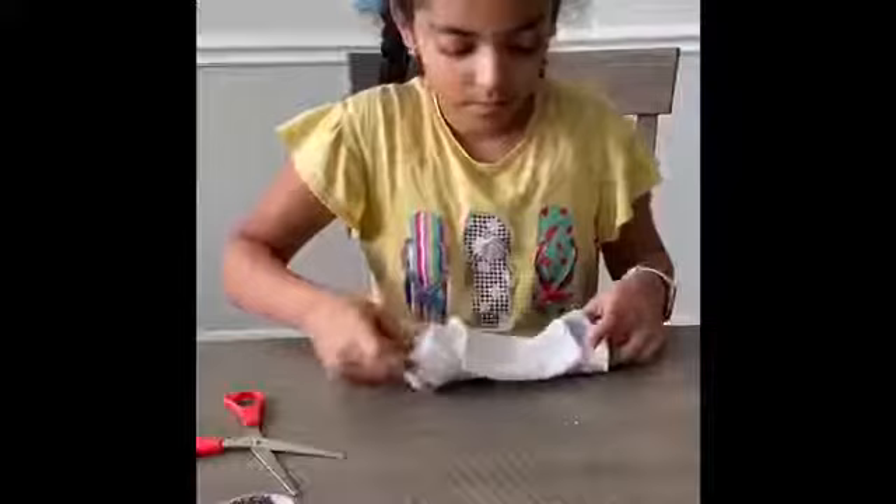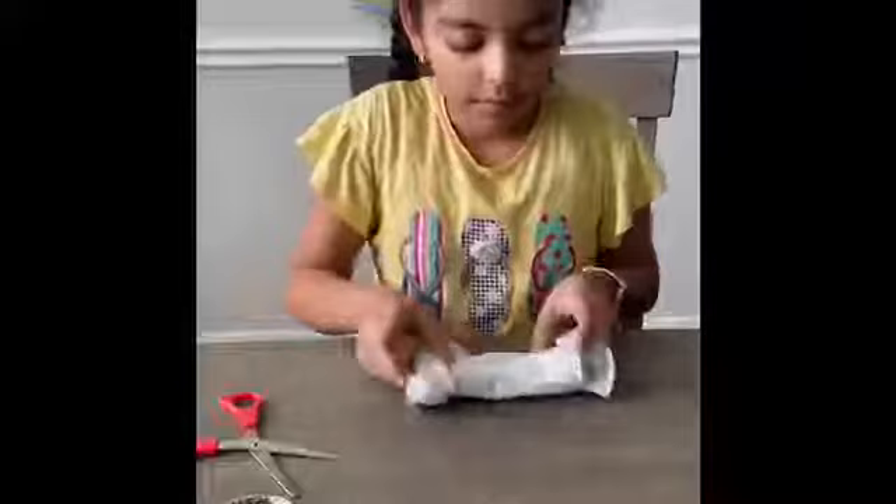Once it's inside, I can just unfold it so that it will fill the entire thing so it covers your mouth and your nose.